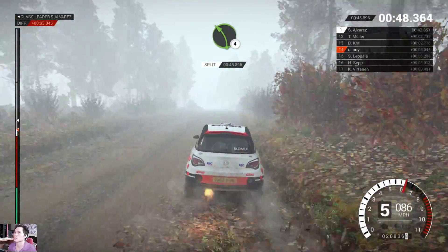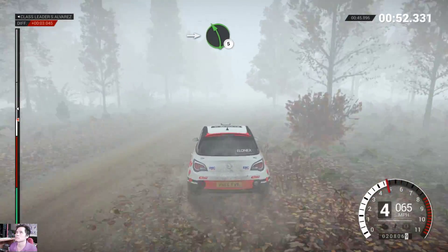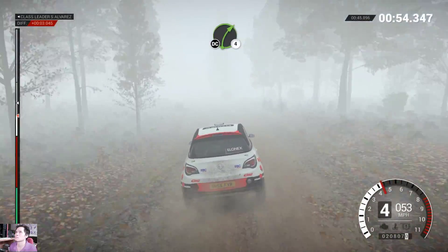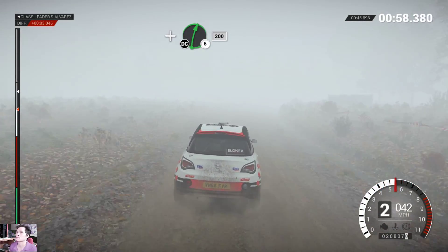Left 4! And right 6 into left 5! Right 4, long, don't cut! And right 6, don't cut! 200!